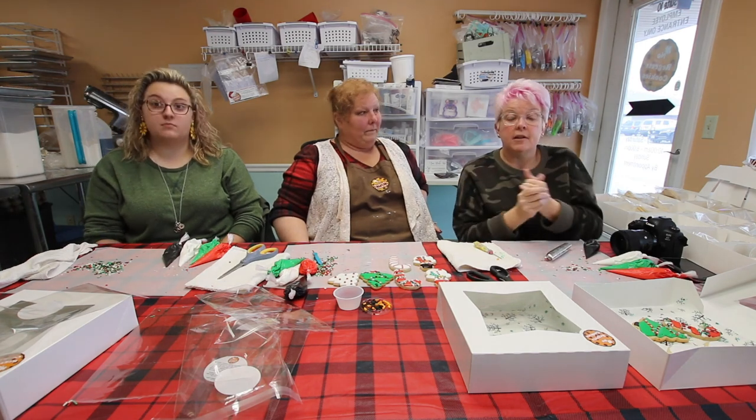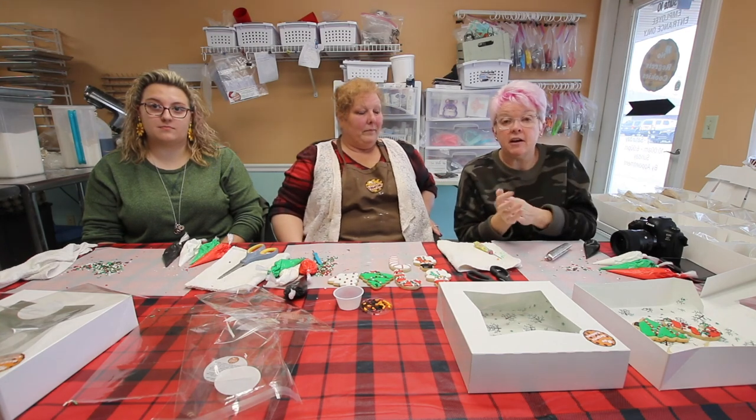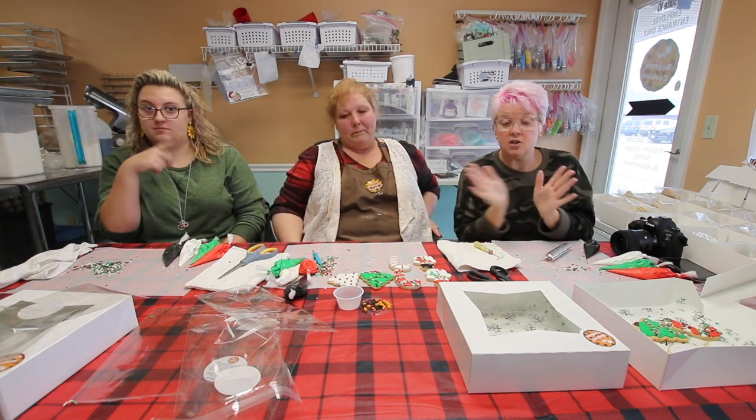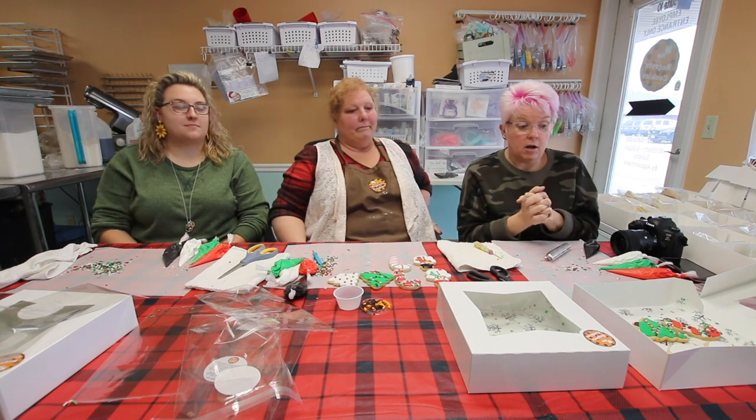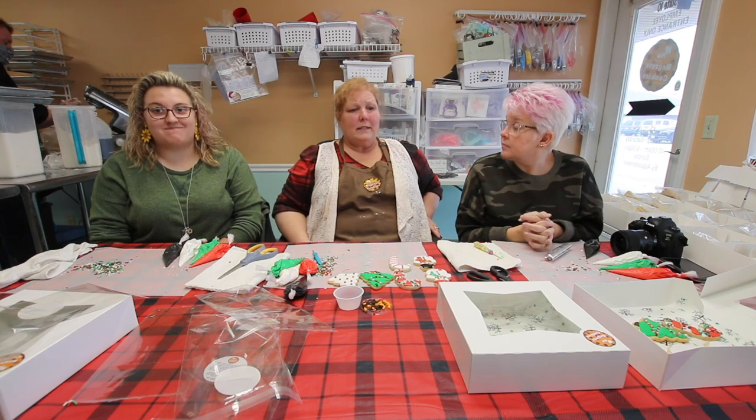You guys, go ahead and order — the link will be there. If you have any questions, even if you don't live in the area, you can call or message them and they'll be there to help you. We're on Facebook, Instagram, Shopify, and Etsy.